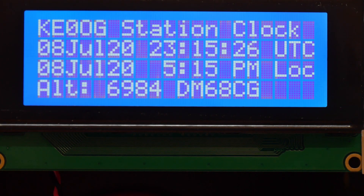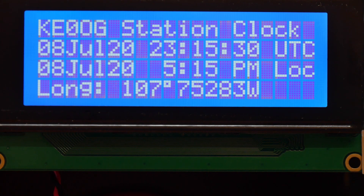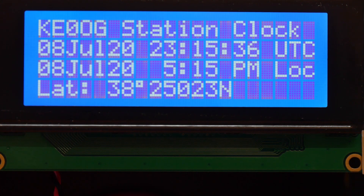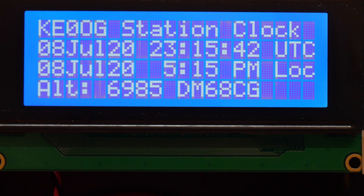Down at the bottom, just for fun, I put in the information from the GPS: the altitude, latitude, longitude, and on the altitude screen, also the grid square, which in my case is DM68CG, which it figures out automatically.